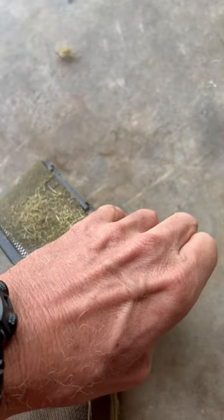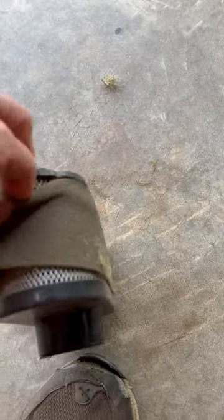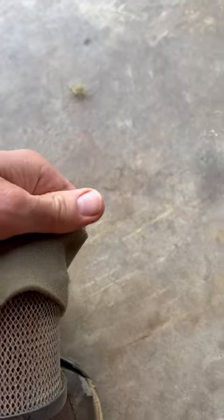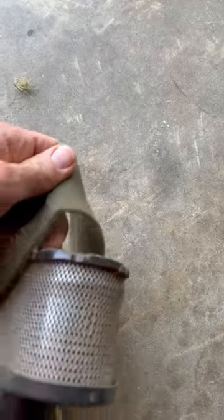I'm going to pull the foam pre-filter off. Now, you're going to be amazed at what comes out of this. Watch this.